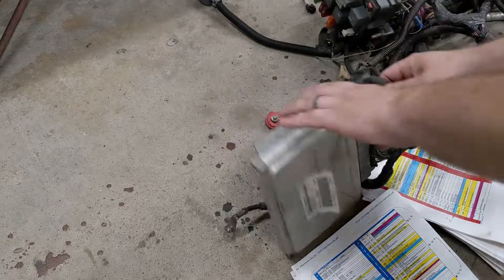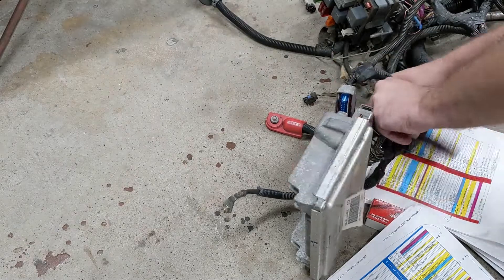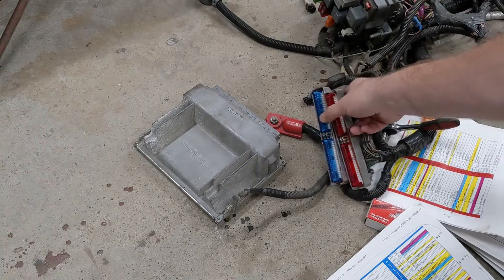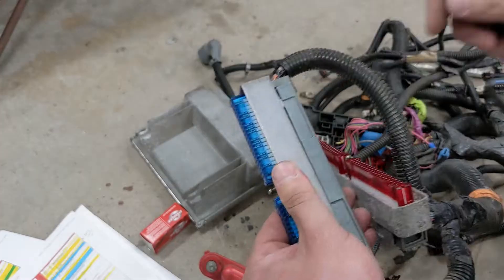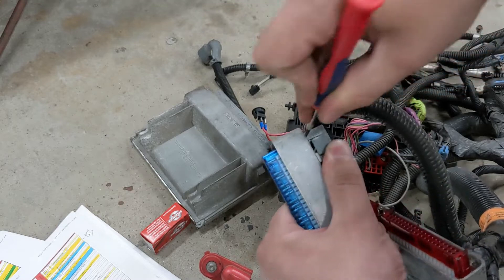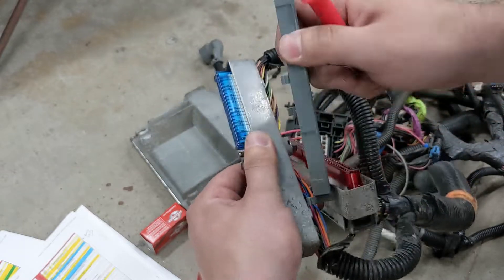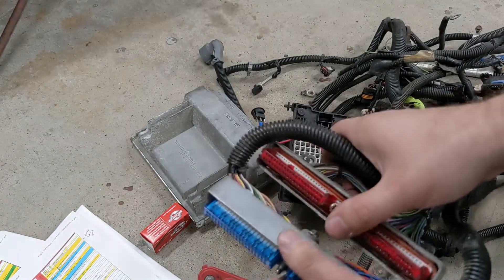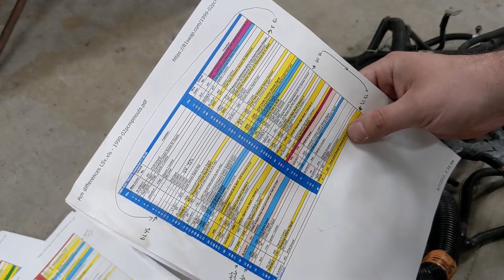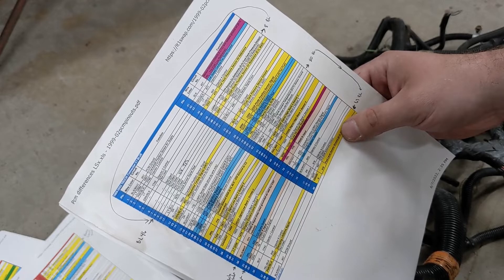First thing to do is actually unhook the harness on the PCM itself. We've got our red connector and blue connector. Now to get our connectors apart, just kind of jab a screwdriver in there to get that to release. Now we have access to the wires themselves. This is going to be our throttle position sensor 5-volt reference, and we're going to take that from 46 and move it to 8. You can see they're all numbered here — 44, 45, 46.